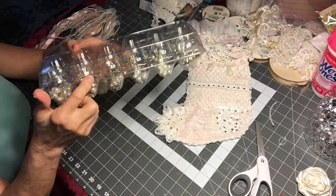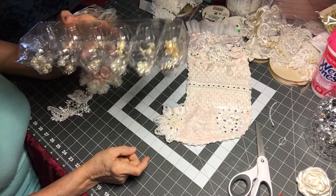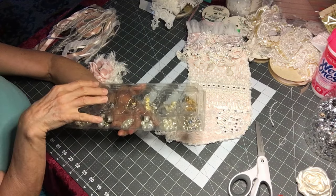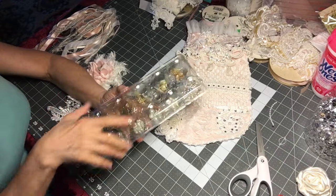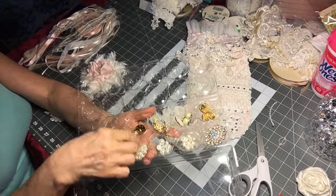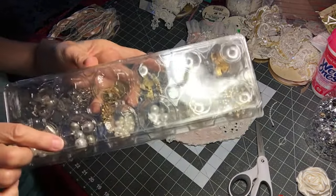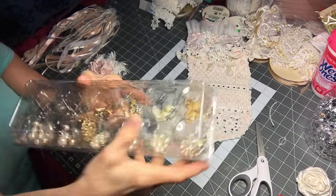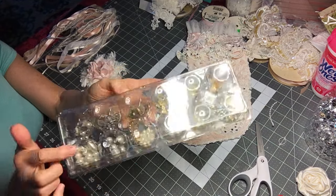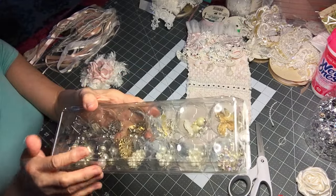I'm buying my eggs in these plastic cartons and these are fantastic for your blings, for your little bitty things that we seem to keep in a box and they all come together. It's really, really nice because you can keep everything nicely in here individually, and at the same time you can see what you have from the top.